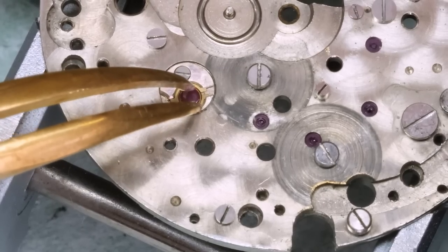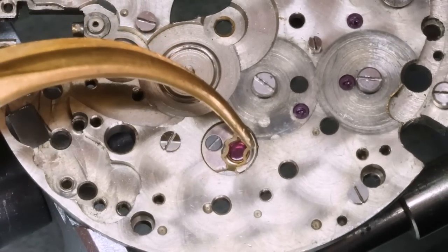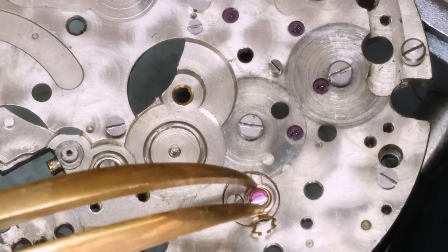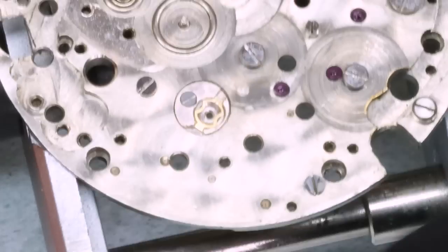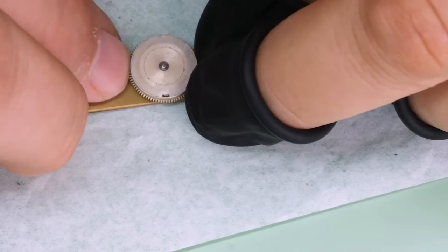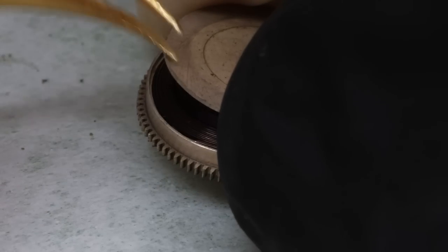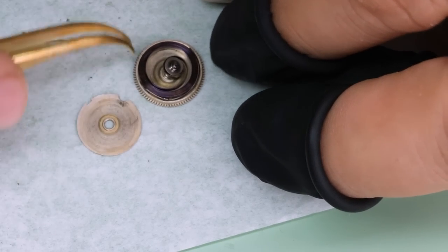We're also going to take the shock settings out. This watch does have Inca Block. Inca Block was invented in the mid-1930s, but it wasn't really mainstream until a little bit later — you will find watches from the late 1930s and 1940s with Inca Block. It should fit in with the assumption that the watch is from the late 1940s or early 1950s.